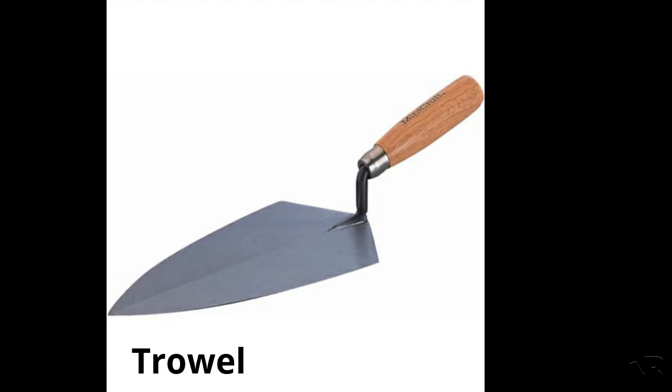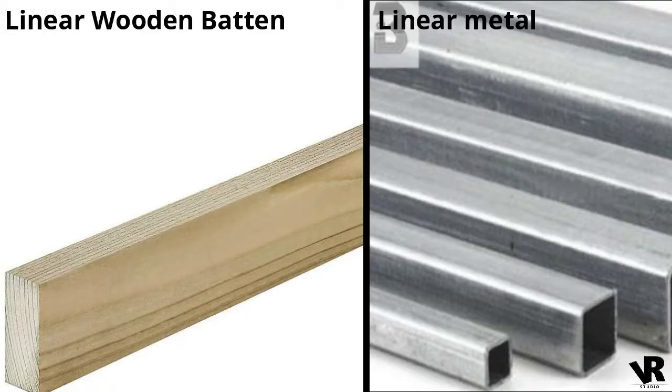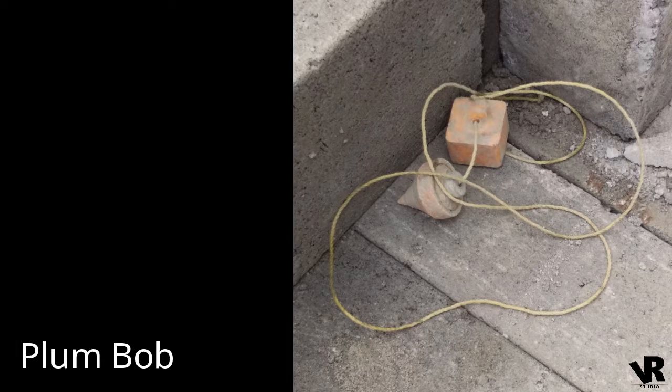Next apparatus items: trowel, float, linear wooden baton or a linear metal baton, hand gloves, mason square, and plumb bob.